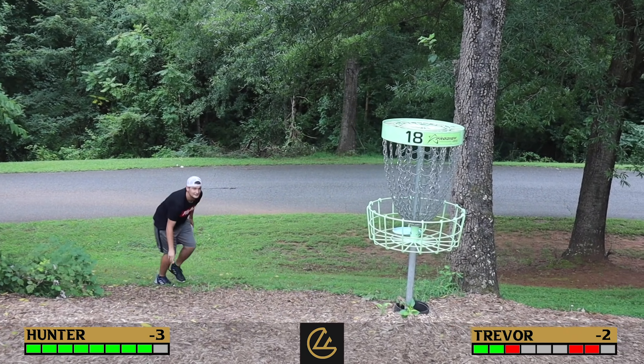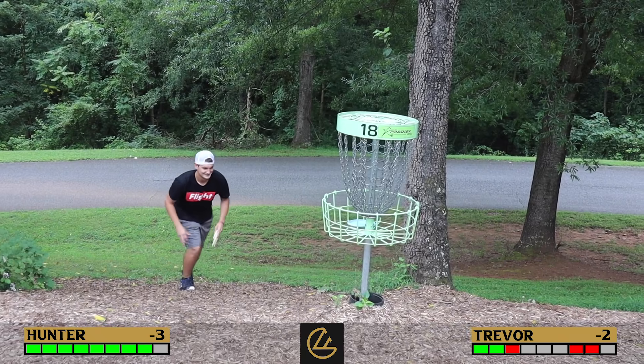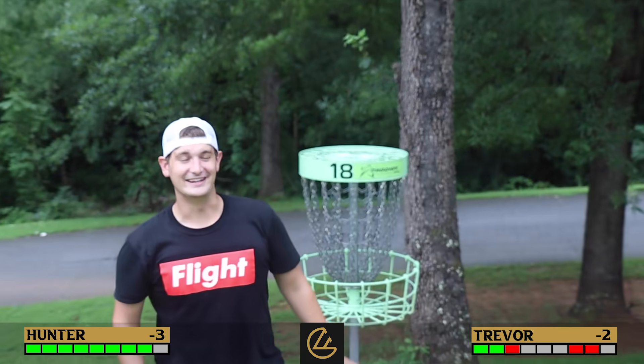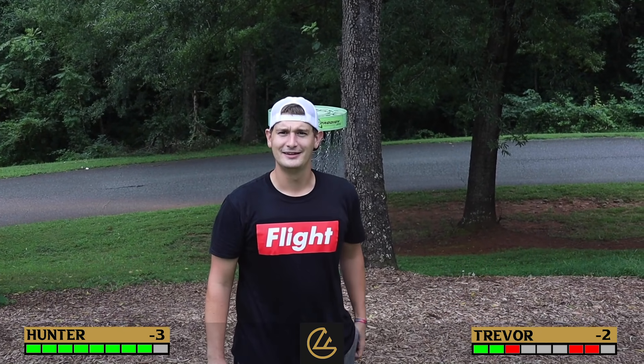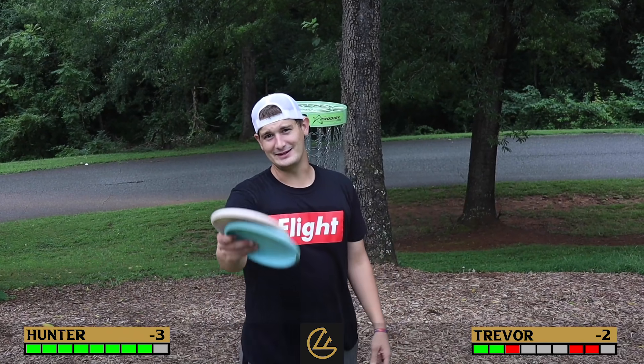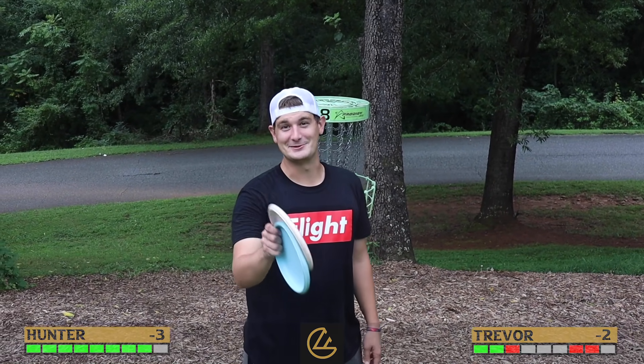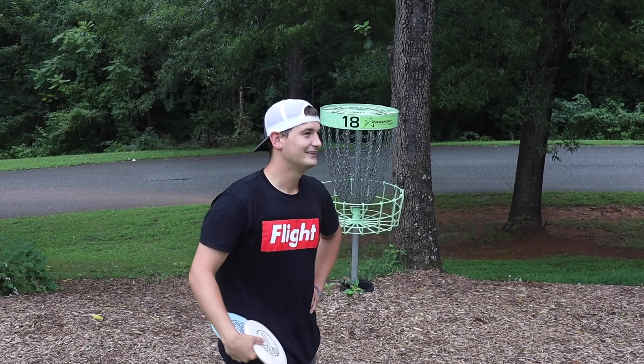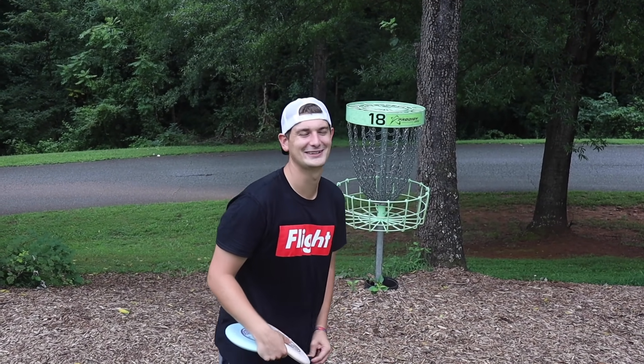Hunter drills it dead center — never a question. His voice even cracks with excitement. That's the biggest comeback Hunter says he's ever had. Trevor thinks he has to resign. The second biggest comeback was against Pete — hopefully Pete's watching. Something called the Sasquatch Open is mentioned.